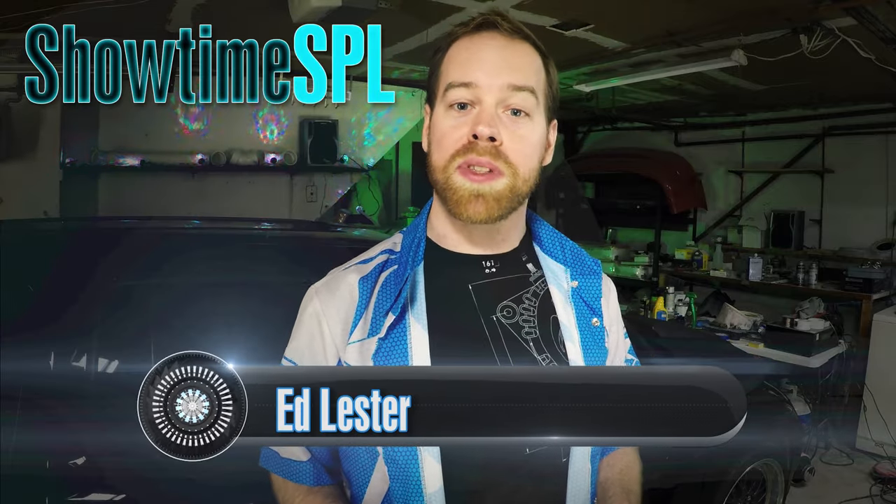Hey, Ed Lester here and this is Showtime SPL. Welcome to the how-to video series for Showtime SPL.